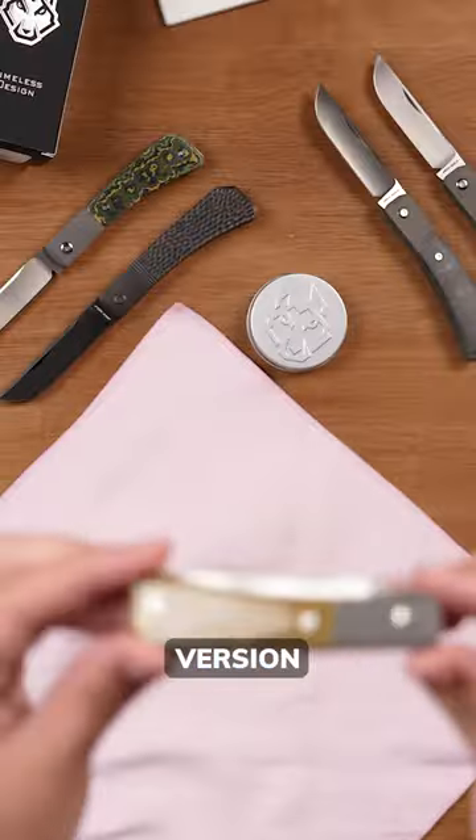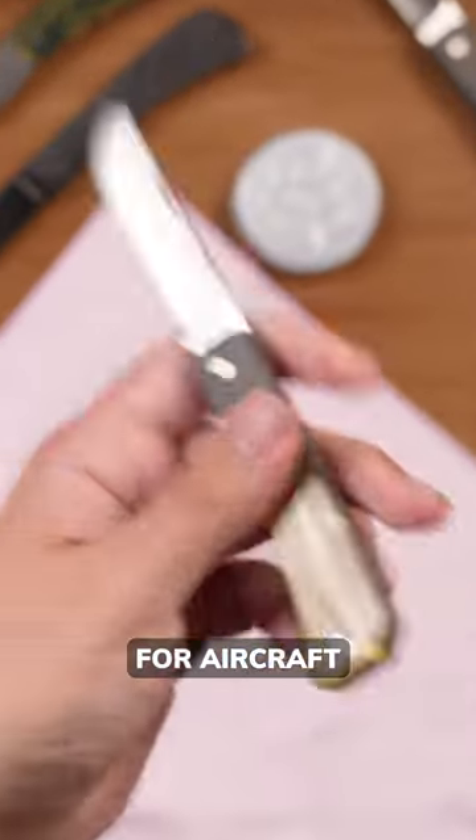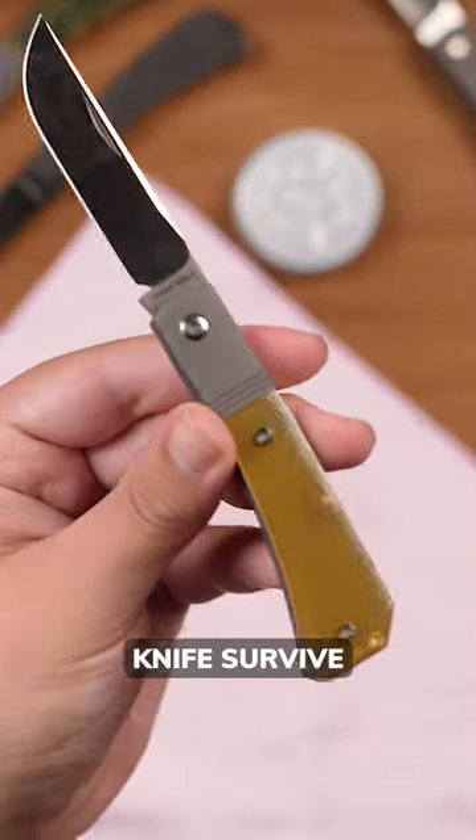The ultimate version, however, has the ultimate inlay. This thermoplastic is also used for aircraft construction, so it will make your knife survive anything.